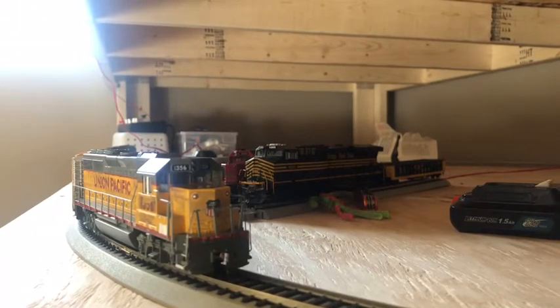Hey guys, Mr. Alistair here, and today we're gonna be driving some model trains and some of my new ones.